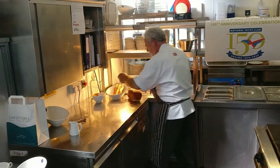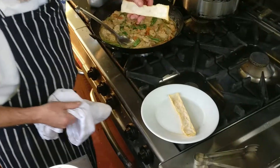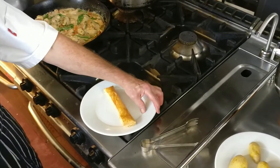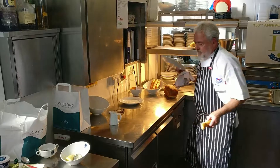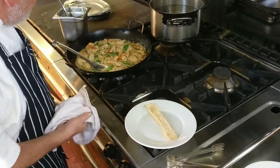And we take our feuilleté — this is just a piece of puff pastry. I cut it into a strip, gave it a bit of egg wash, and cooked it off in the oven at 160 degrees for 16 minutes.